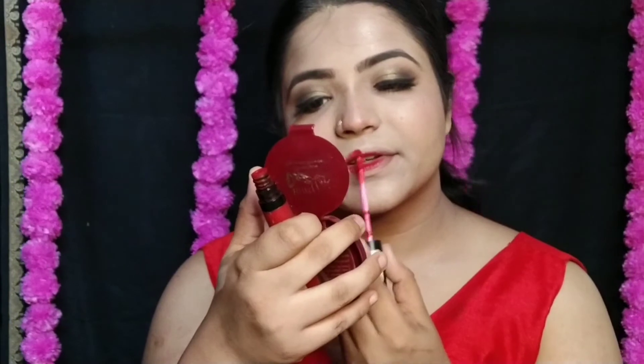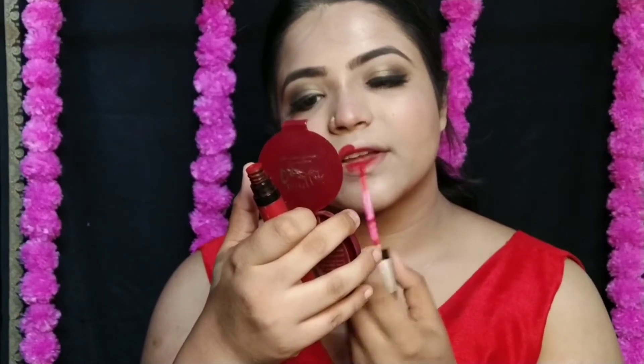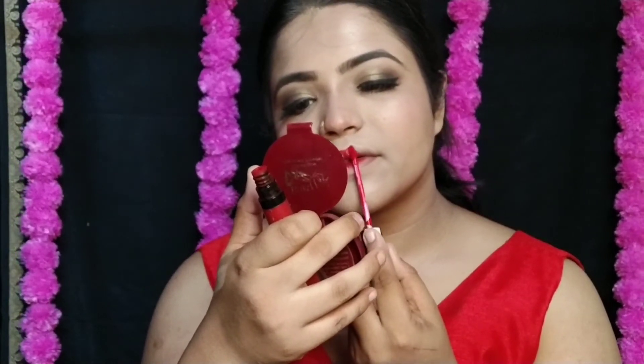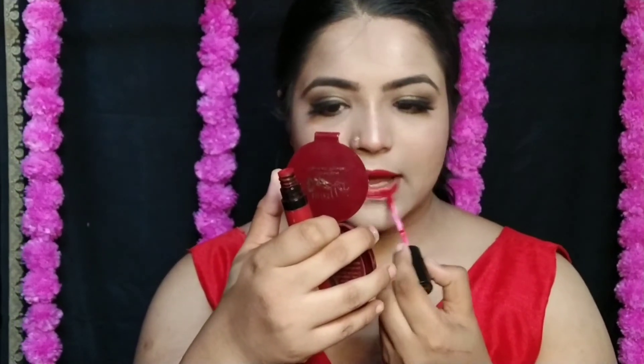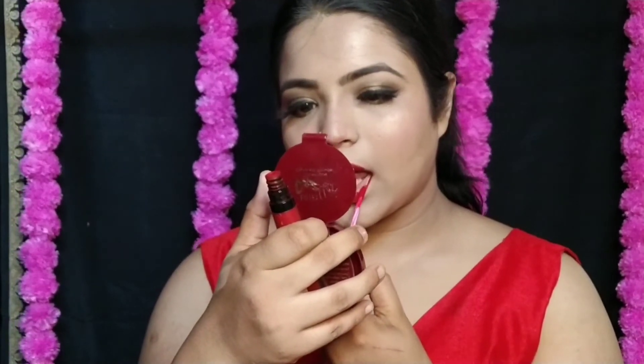The eye look is bold, but red lips go well with it because my outfit is gorgeous. You can also do nude lips if you prefer. I personally feel red lips look great with this face look, so that's why I went with red lips. Now it is jewelry time!